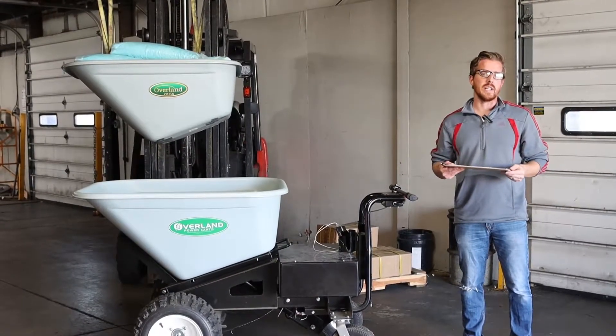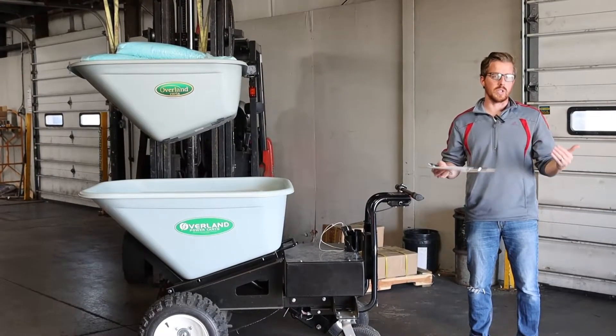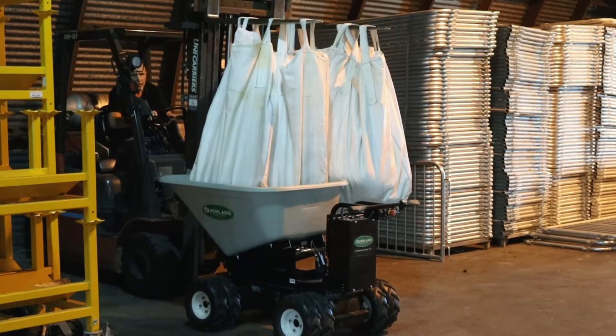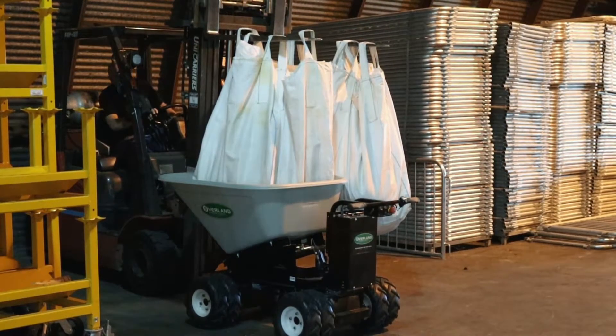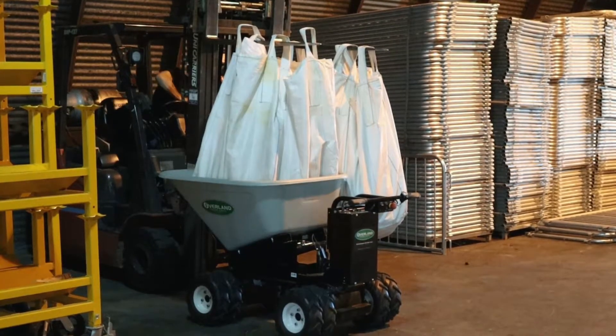The first thing to notice about our test is that we include periods of rest to simulate a real workday. There's a period of five-minute rest at the start of each lap, and that's to simulate the cart being filled with whatever material you may be hauling for the day.